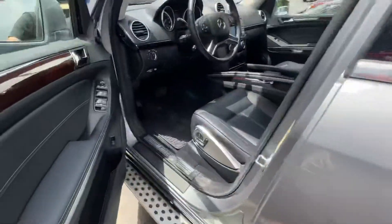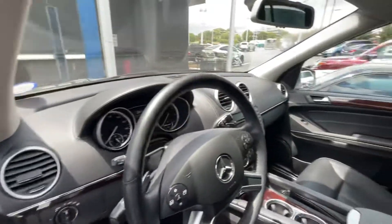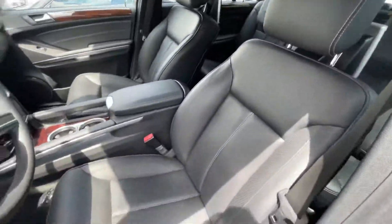The interior looks really good. Overall, it's in really good shape.